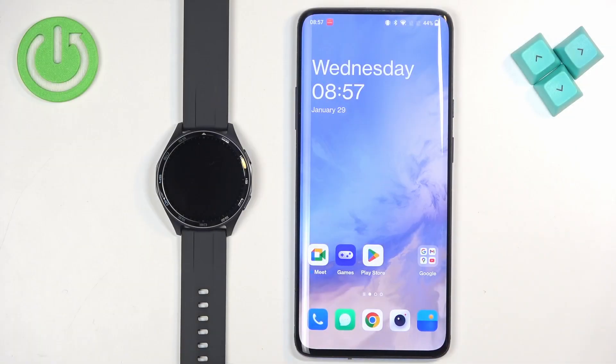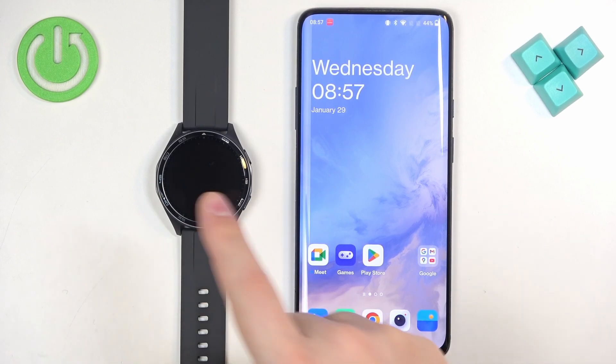Welcome. In front of me I have the Hama 7010 smartwatch, and I'm going to show you how to pair this watch with an Android phone.